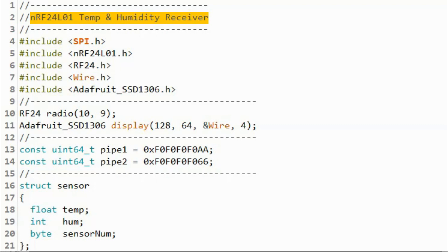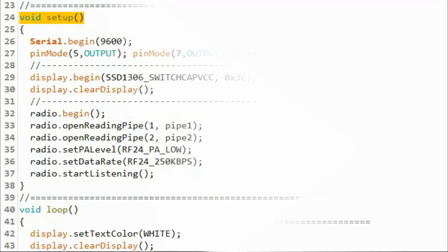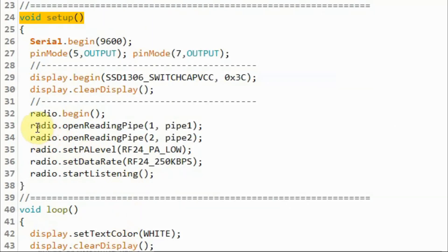Now a quick look at the receiver sketch. We need to store the pipe addresses pipe1 and pipe2 so that the receiver can identify the transmitters. We declare the structure sensor with three members, and declare the structure variable so that the incoming temperature, humidity, and sensor number can be stored in its members. Within the setup function, we assign the RF receiver to listen to pipe1 through the pipe1 address, and also to listen to pipe2 through its address.